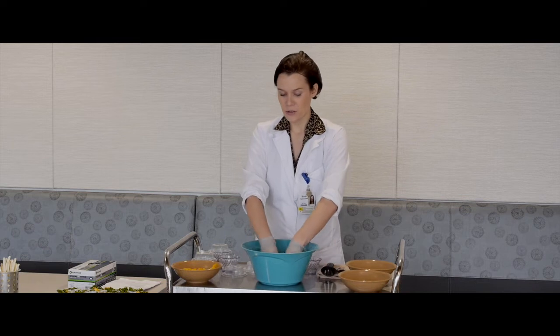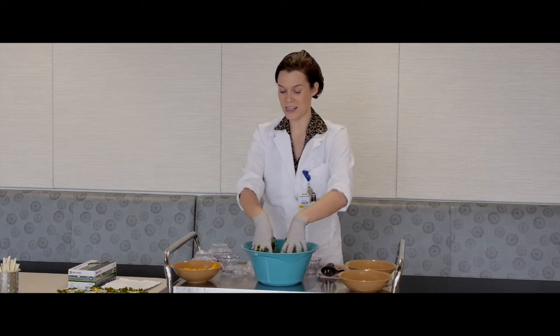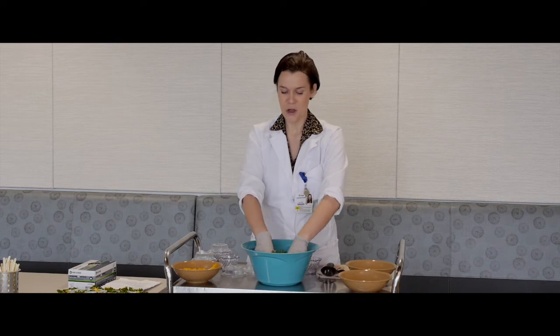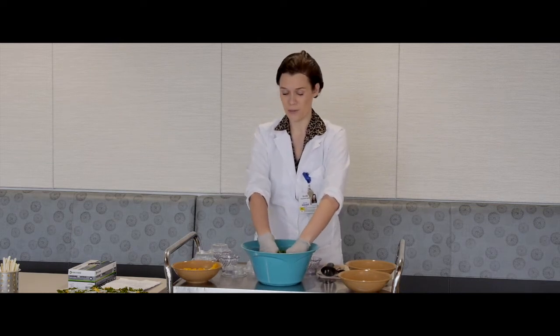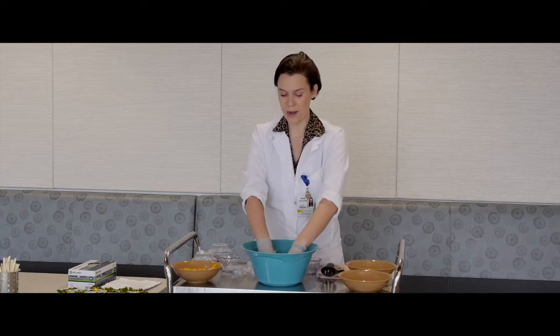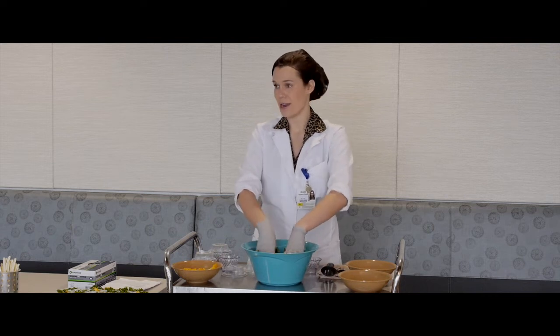Kale is also known to be a superfood, so it's a hot topic when it comes to nutrition. Everybody adds kale to their smoothies and salads. The reason it's such a hot topic is because just one cup of kale offers so much nutrition. There are three vitamins that kale is especially rich in: vitamin A, vitamin C, and vitamin K.